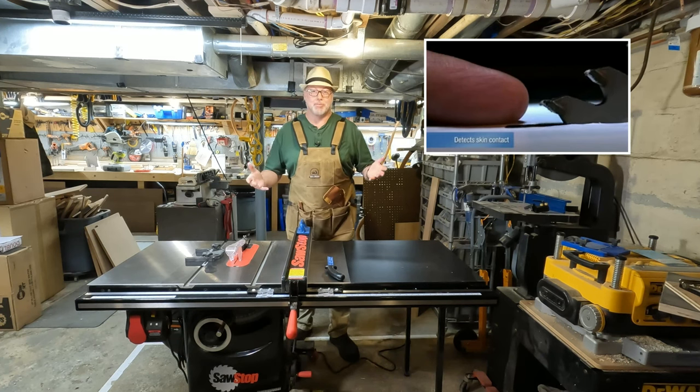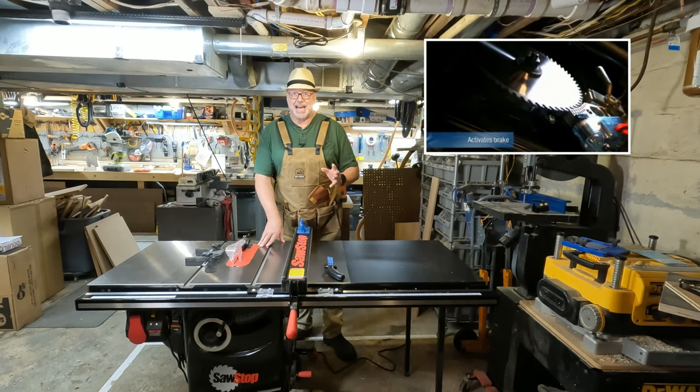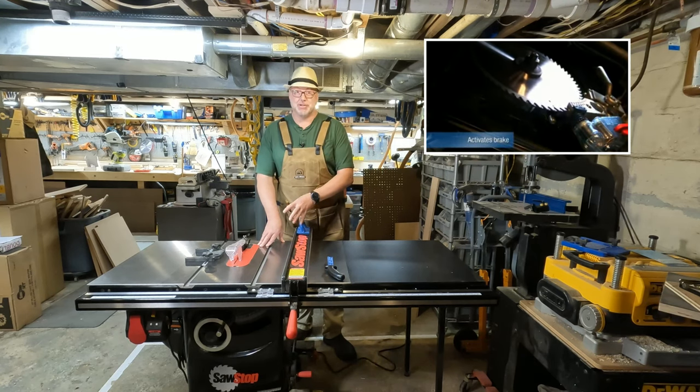For me, I do computer programming as my primary business, so I need my fingers — and that's why I started looking at this saw.